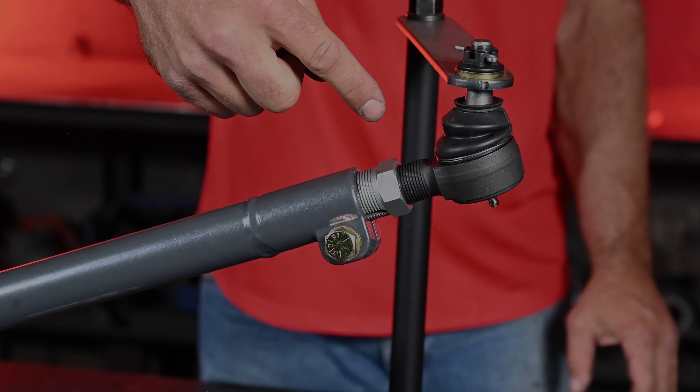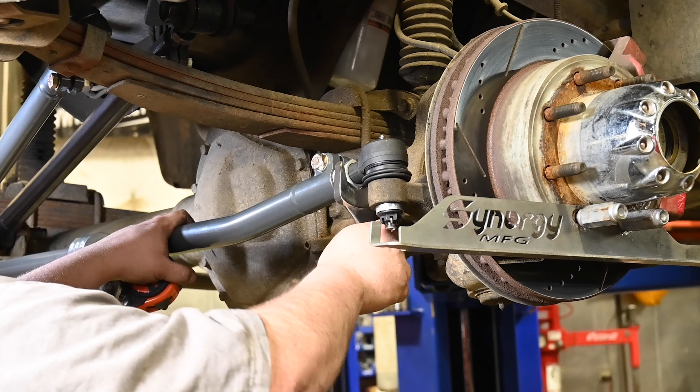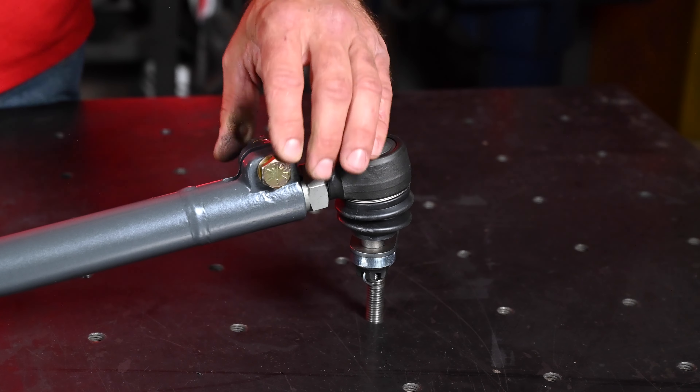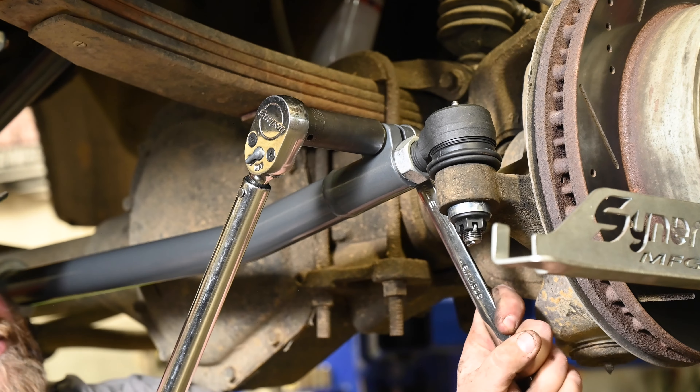Both steering links utilize the Synergy double adjuster sleeve assembly, which means the length of either bar can be adjusted to the correct length without removing it from the vehicle. Each end of the bars uses pinch bolts instead of jam nuts to maximize clamping force and make the adjustments easier.